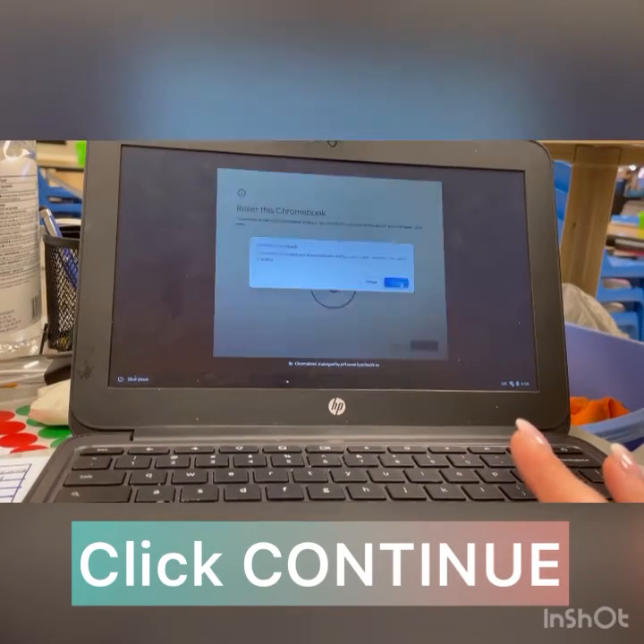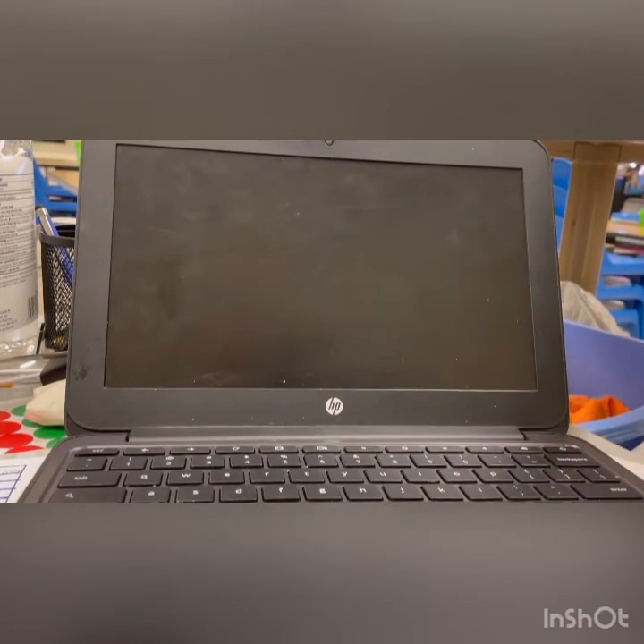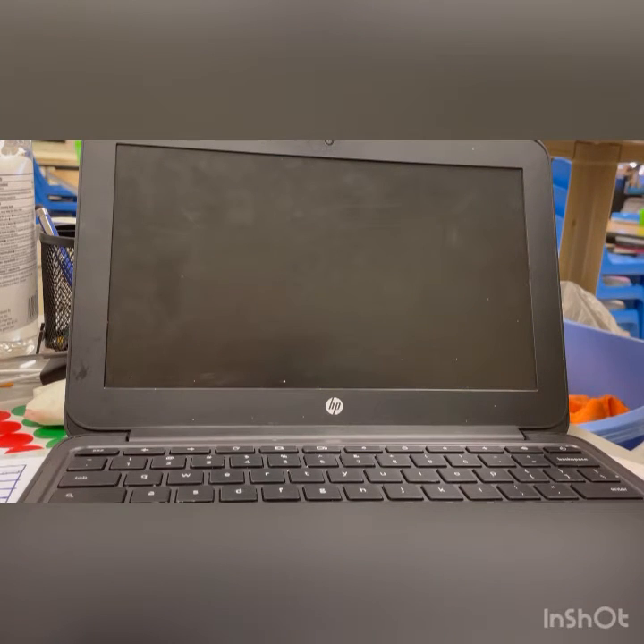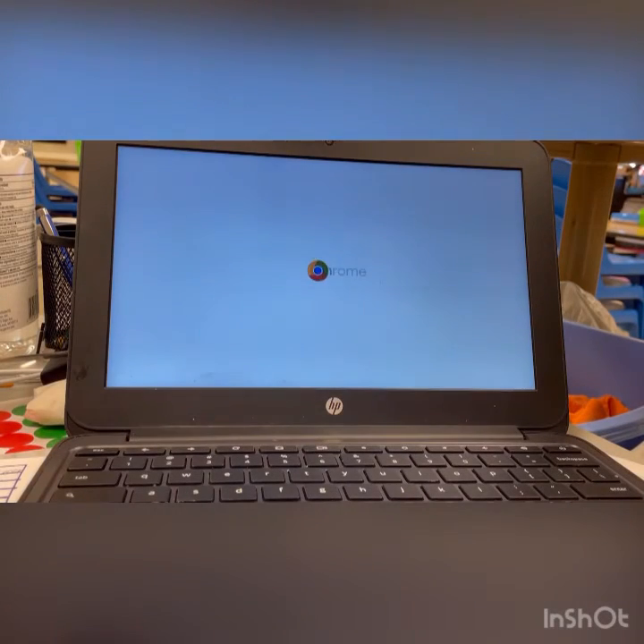So we're going to press Continue. The next screen that pops up says 'Power wash in progress' and it's letting you know what the power wash does and that you should power wash your computer anytime you're having some type of error or problem with it. It's going to restart on its own.